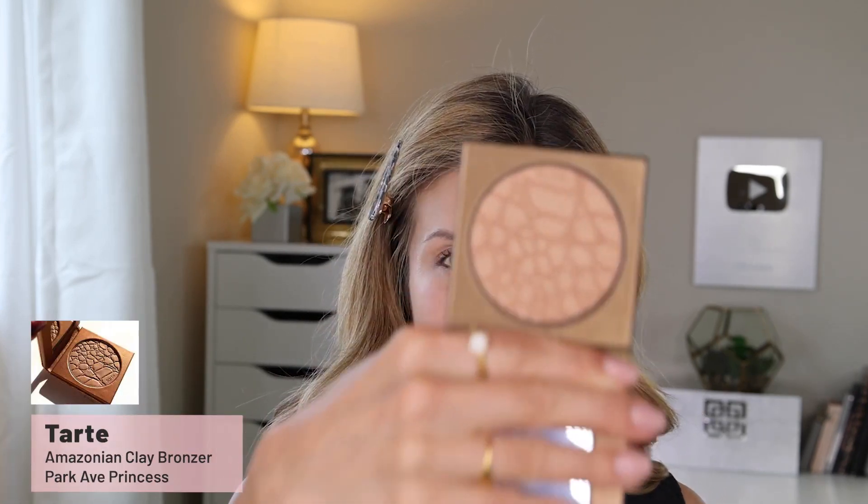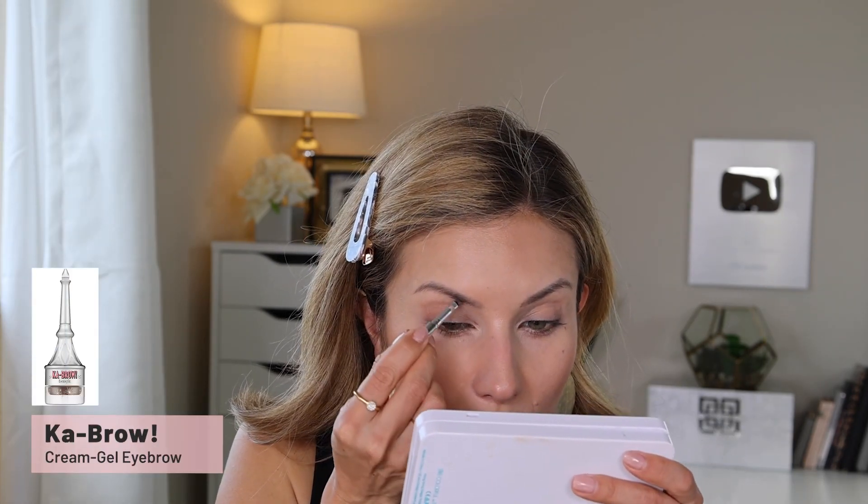For bronzer I'm warming up the face with the Tarte Park Avenue Princess bronzer. This is a new purchase but it's not a new product to me — I used to love it and I was feeling nostalgic at Sephora, so I picked up a few old favorites. I love the smell of it — it reminds me of summer. It's one of the more shimmery bronzers I own but it doesn't accentuate pores or texture. I love it in summer because it makes your skin look glowing and bronze. I'm dusting a little on my nose too, as if I got a little sunburn.